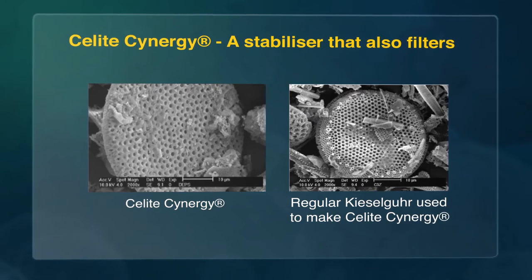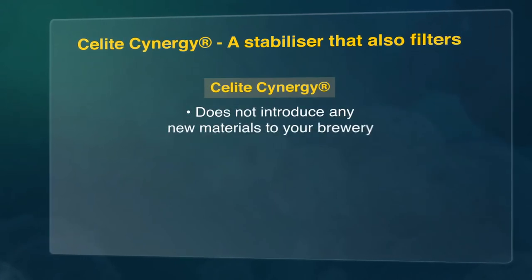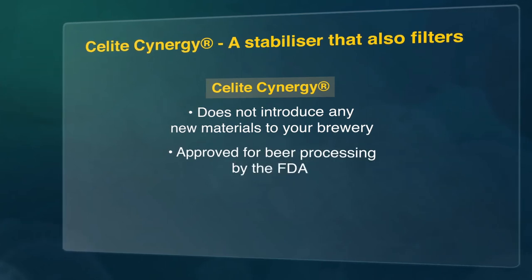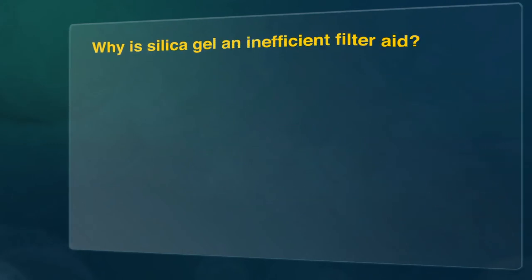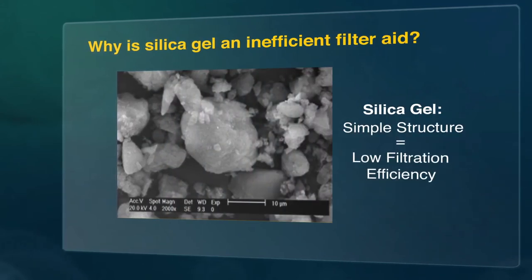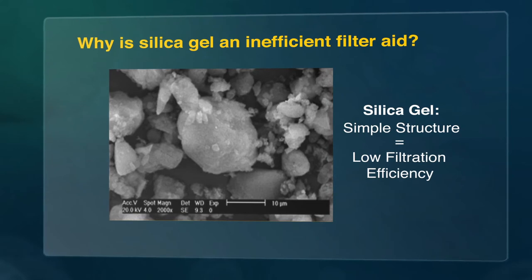It is not a blend of kieselger and regular silica gel. Sealight Synergy does not introduce any new materials to your brewery and is approved for beer processing by the FDA. It is a Food Chemical Codex-compliant diatomite product. The shape and size of silica gel means that it behaves very much like a yeast cell, which in itself can cause blockage of the filter, thus requiring additional filter aid to keep the filter bed open.